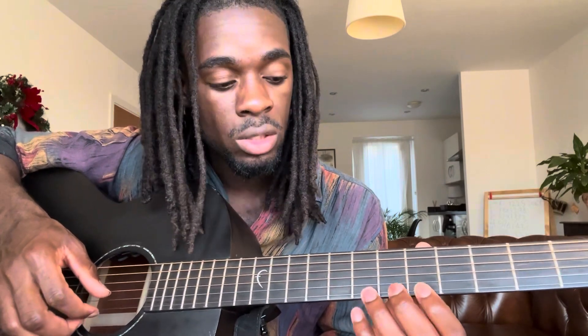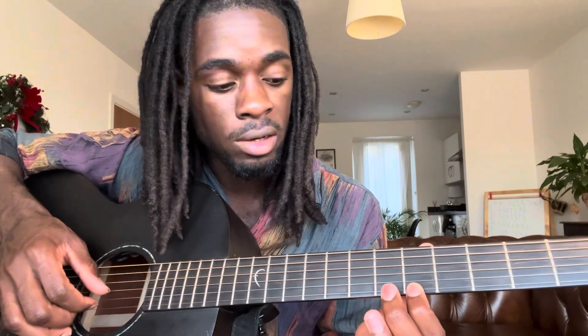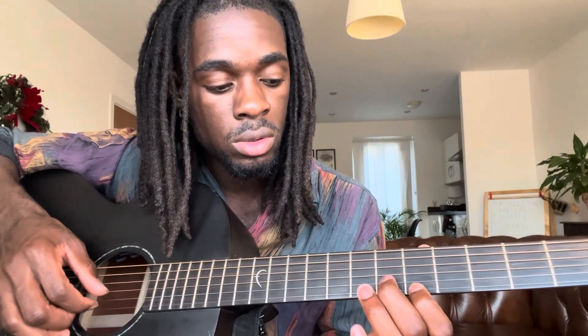Then you do that again and use your second finger to land on the sixth fret on the B string. One more time from the top, together.